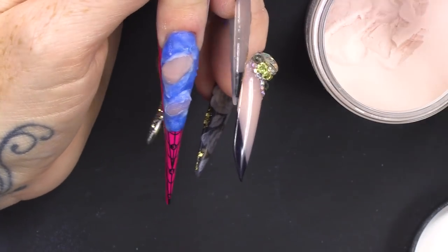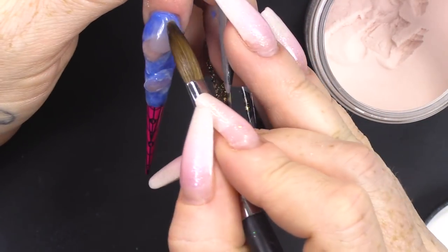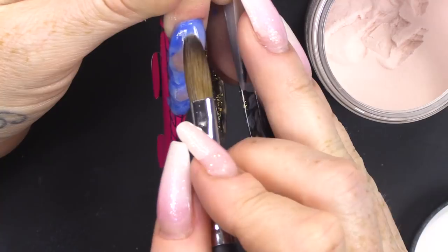Now, I'm gonna cap that in clear to give it more strength. We're gonna build the apex up and things like that — make sure we've got this structure.